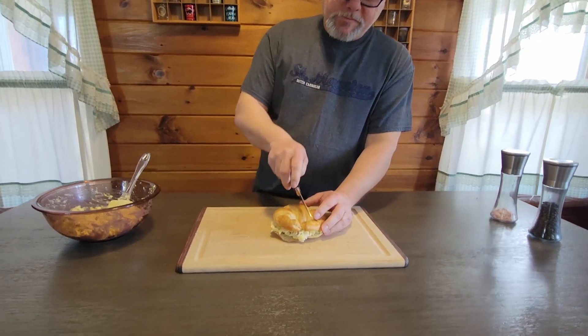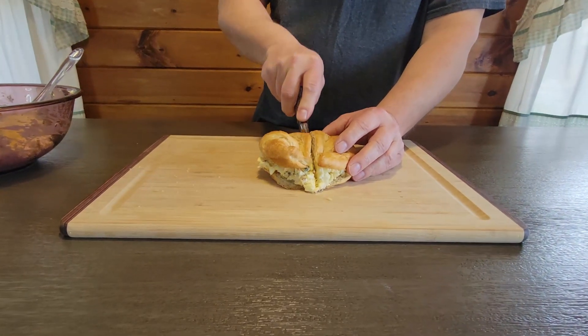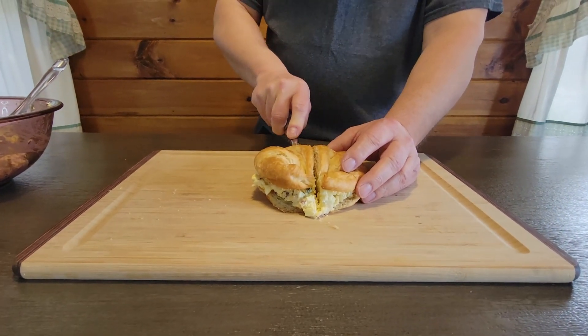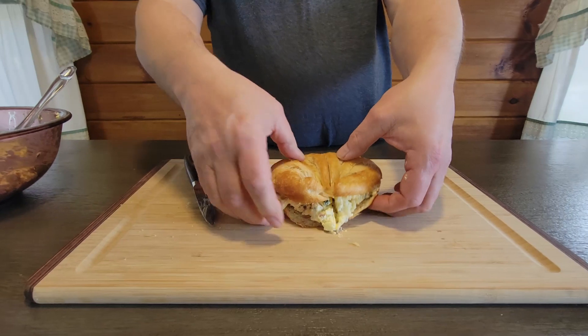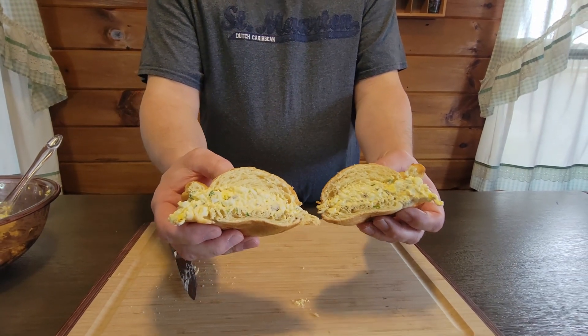Here's our sandwich! Leave a comment down below what you would add. We thank you for watching our video — this is 585 Eats, we hope you enjoy the video, and we'll catch you next time.